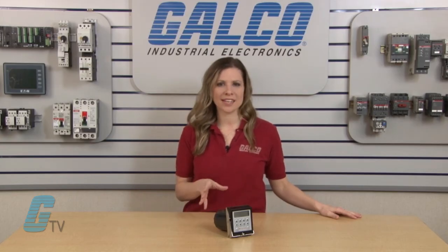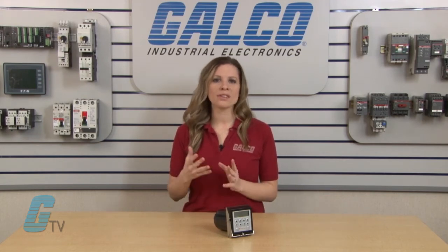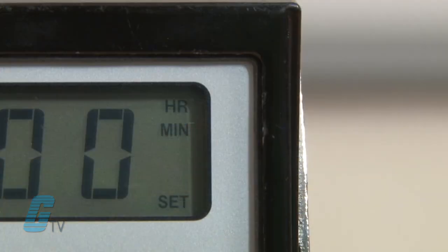As a timer, the device has four output operating modes with on delay, interval, pulse output, and pulse and repeat operation. On the right of the display is an indicator when the device is timing or counting.